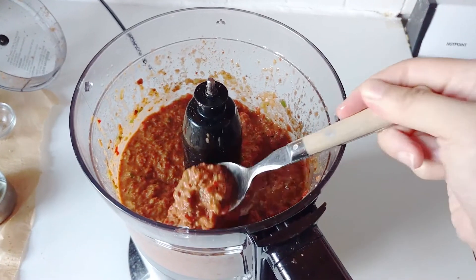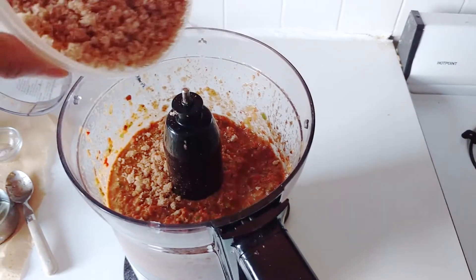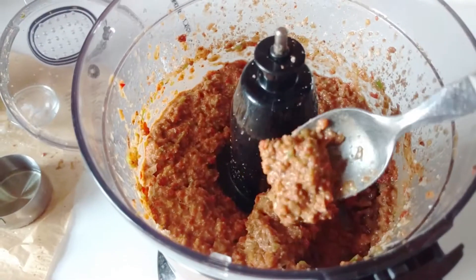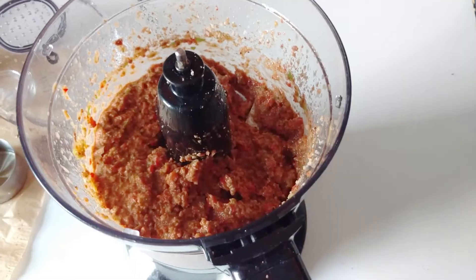I pulsed it — you kind of want to get this sauce chunky, not well ground. I was holding the camera so it was shaking at the same time. Adding a little bit of breadcrumb will bring that texture right back and then it'll thicken up the sauce as well.